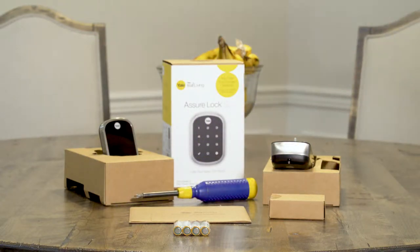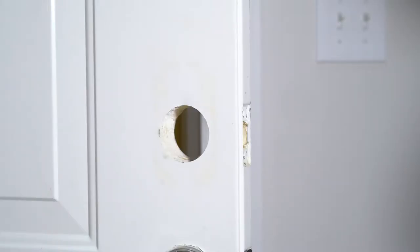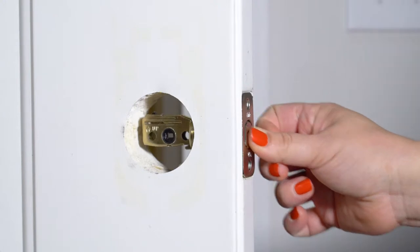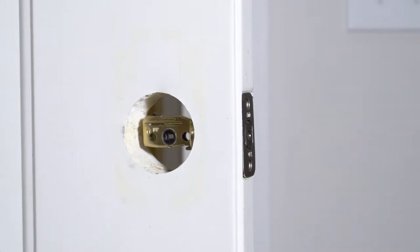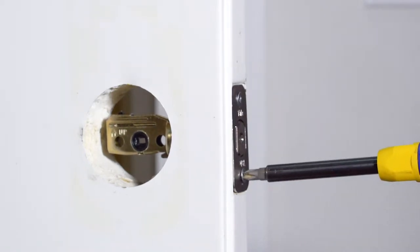Let's get started installing. Step one: after you've removed your existing lock you should have a hole that looks like this. Step two: insert the latch, being sure to note the up arrow engraved showing which direction the latch should face. Step three: secure the latch with the two number seven wood screws.